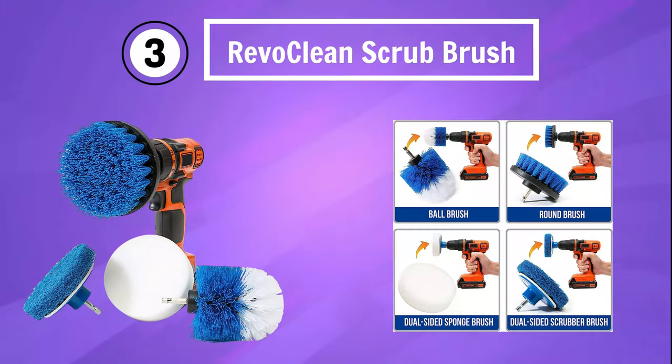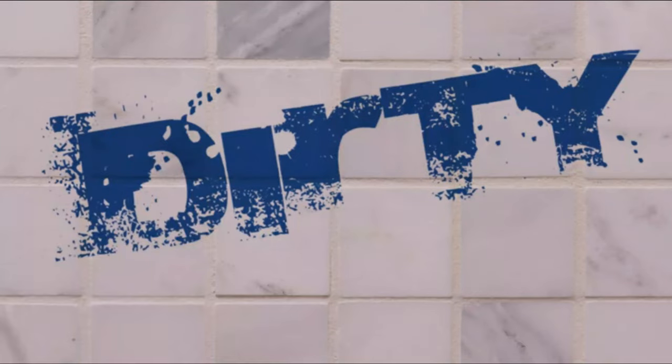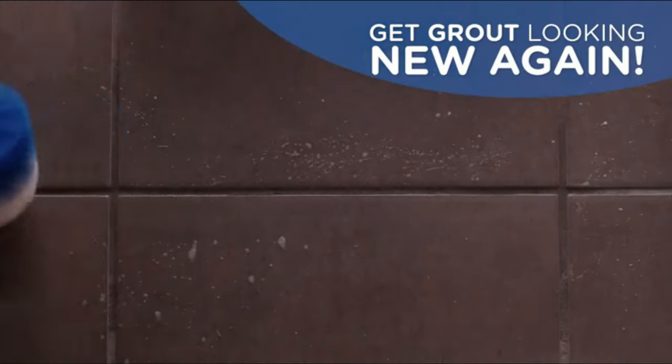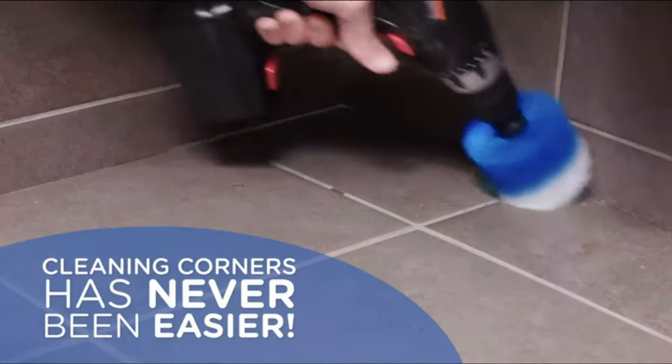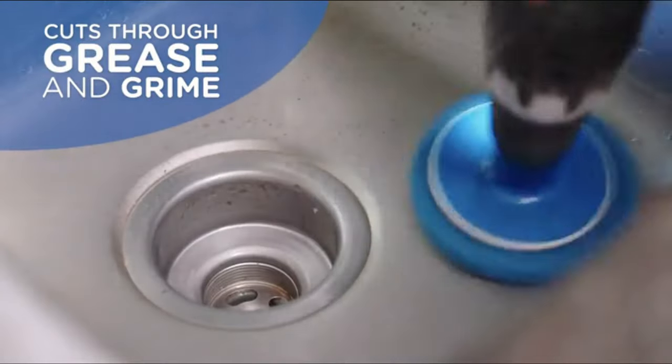Number 3: RevoClean Scrub Brush. The RevoClean four-piece scrub brush power drill attachments are the ultimate time-saving cleaning kit for a wide range of surfaces. This kit is perfect for tackling tough grime and dirt on grout, tiles, counters, showers, grills, floors, and kitchens with ease and efficiency.